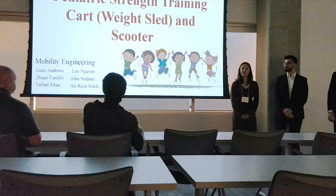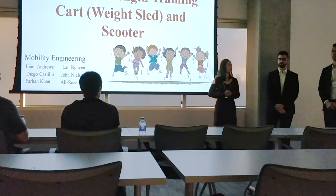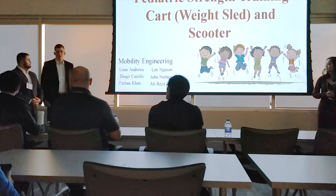Our team calls ourselves Mobility Engineering. My name is Murad. I'm Leo. I'm Ali. I'm Farhan. I'm Diego. I'm John.